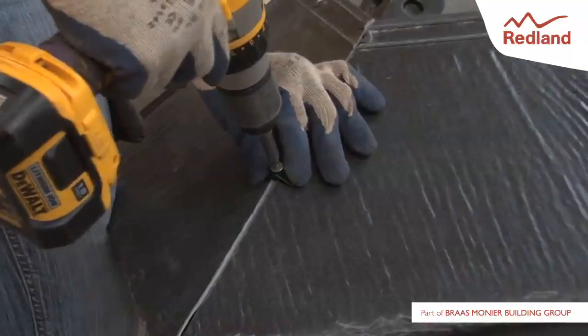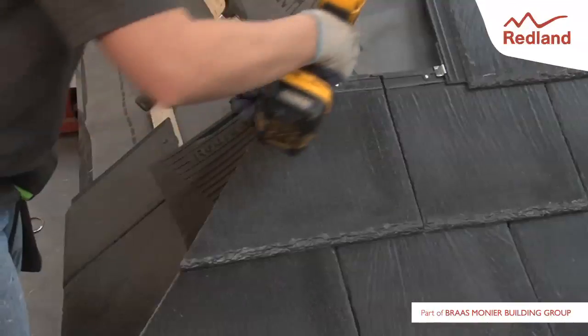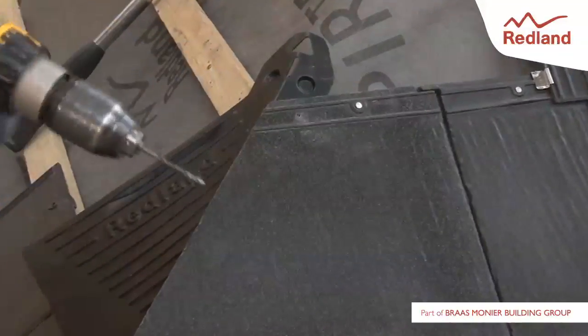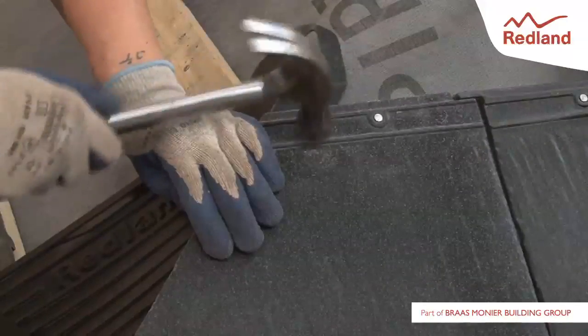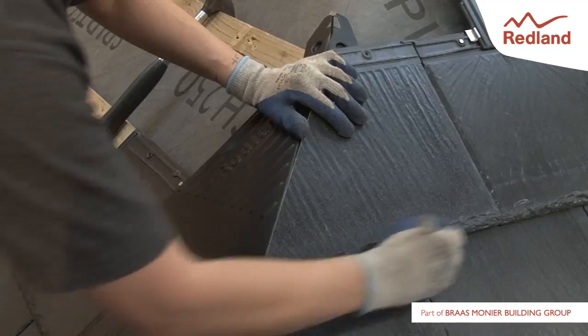Position the fixing as close to the tail of the slates as possible and secure using a screwdriver. Position and nail the weathering unit in the second course and mitre slates as before. Trim the unit again using the tail of the slates as a guide.